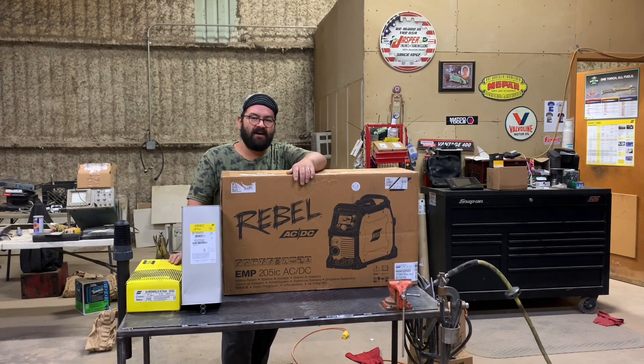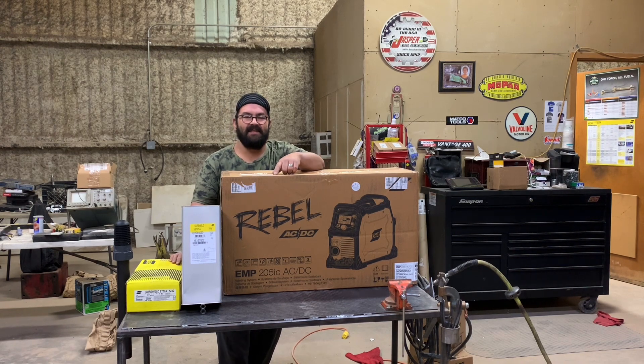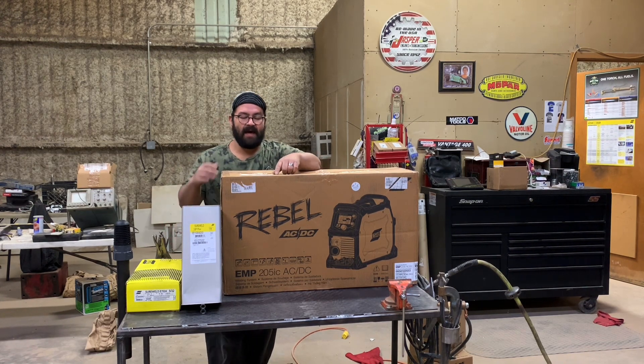How's it going? Andrew with Tail Arctronics and Automotive here in Midland, Texas. Today we're going to be unboxing an ESAB welding power supply for you. It is the Rebel EMP 205IC AC/DC. I know that's a lot to say, but I promise it all matters.